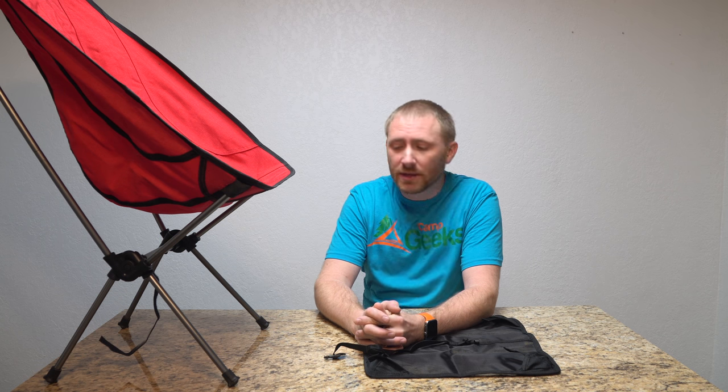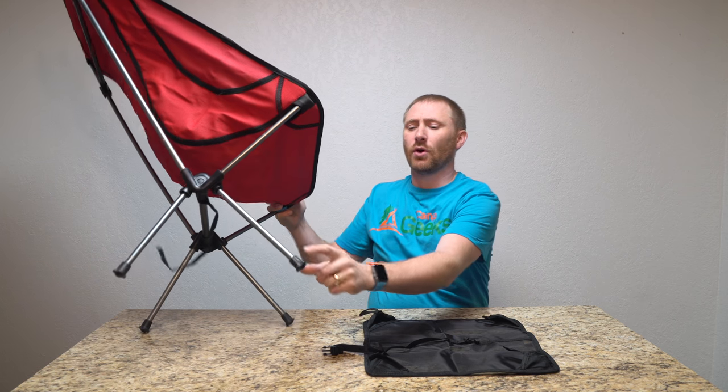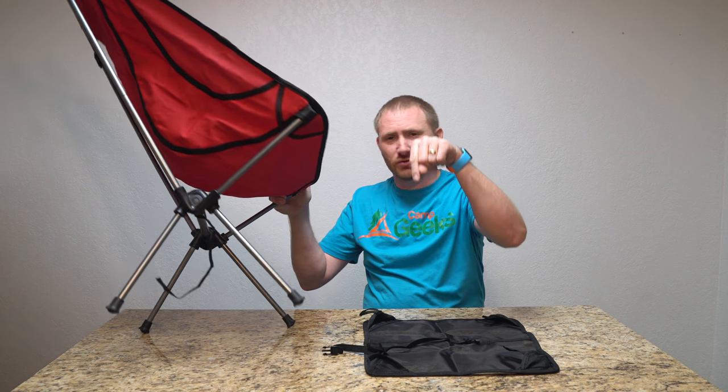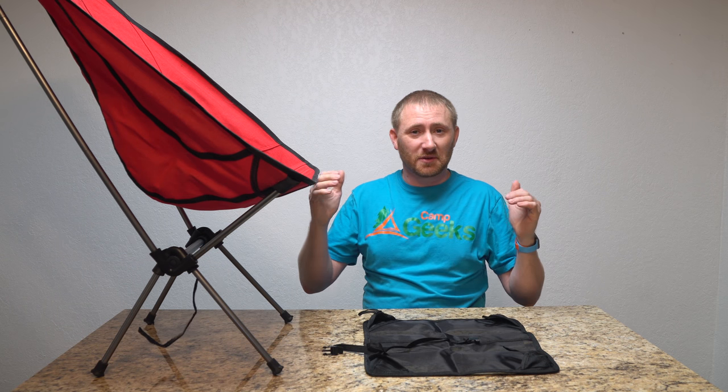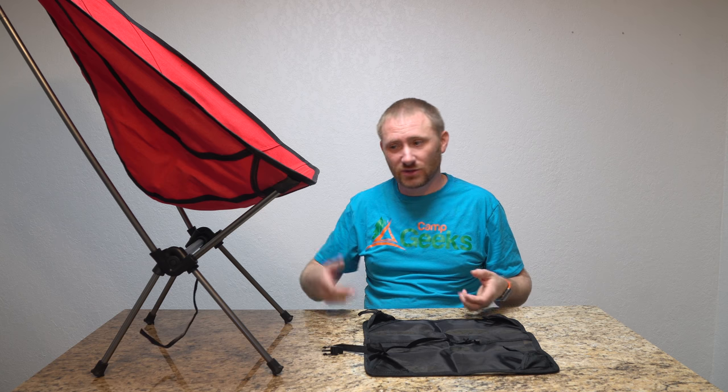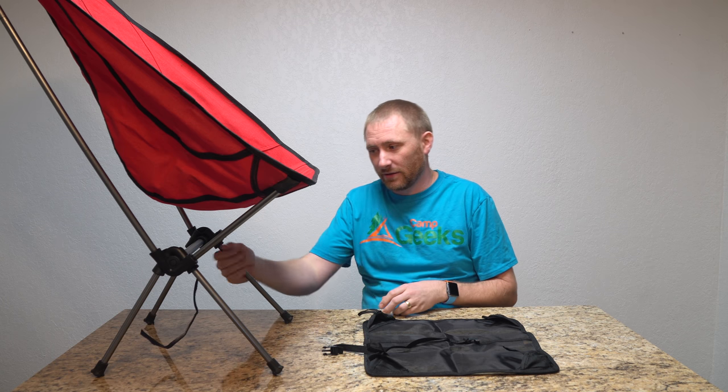However, on one of the nights there, it did rain quite a bit. And whenever you are on a soft or loose soil of some type, these chairs tend to not have a whole lot of footprint. So you can just push it right down into the soft soil. Which happened. And so I slowly sank in, and then when I actually went to take it out, I kind of had to pull it out by grabbing onto the leg to get it out of the ground.